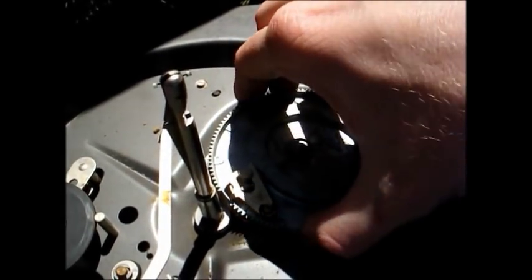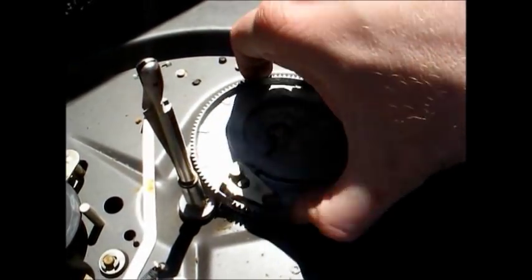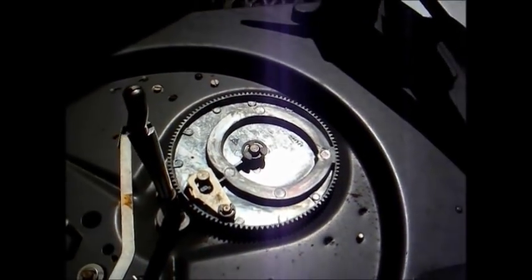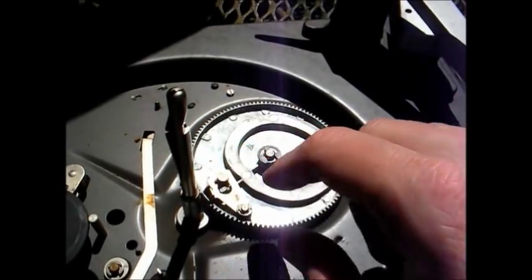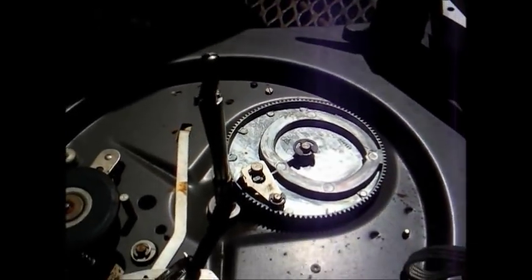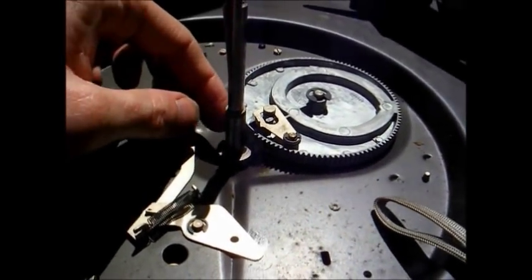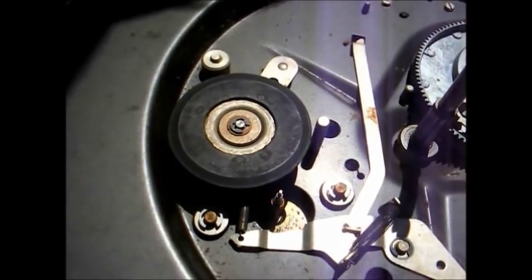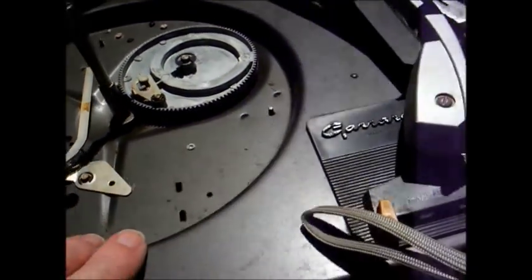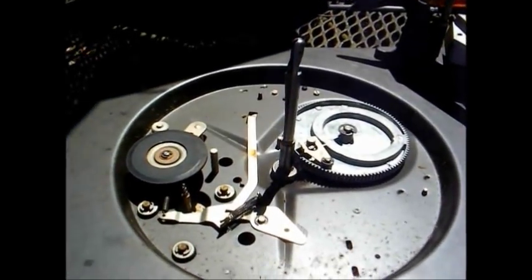Another problem I found on these Gerards is the cycling gear — the grease here will become hard and it will not rotate freely. This one appears to be in fairly good shape, but I'm going to take it apart and lubricate it anyway. This trip mechanism here can sometimes freeze up, which I will also lubricate for preventative maintenance. I'll also clean all the old lubrication off the center spindle and re-lubricate that, as well as remove the motor, take it apart, clean it, and oil it.